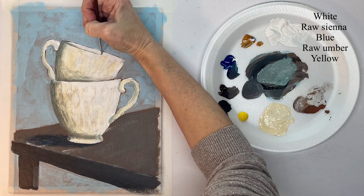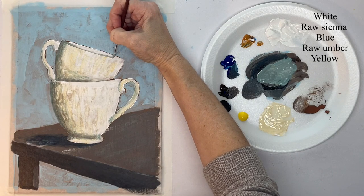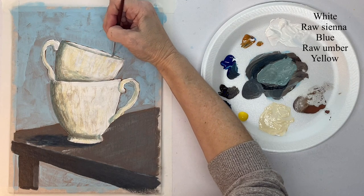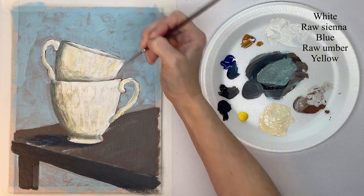Right here I wanted to be able to see inside the cup a little bit, so I'm just putting a little bit of a shadow color in there.